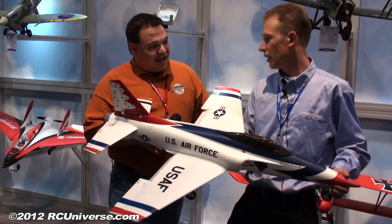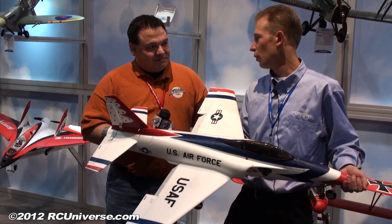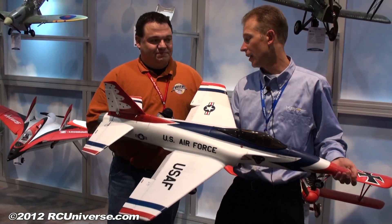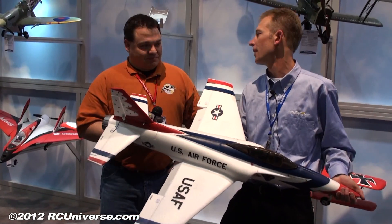If anybody has seen the original one, they've seen that it's tough. It can take quite a beating. Replacement parts are available at most hobby stores around the country and on horizonhobby.com, so very easy to get parts and fix the airplane to get it back in the air.